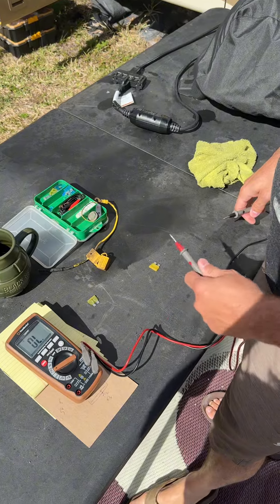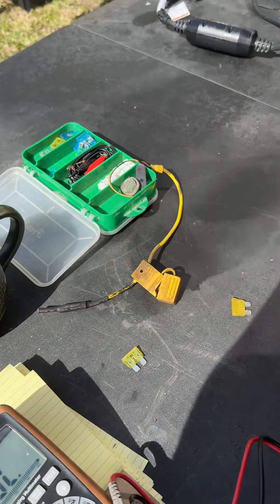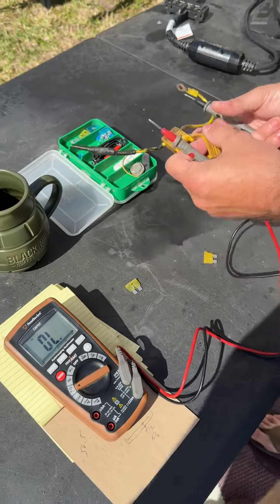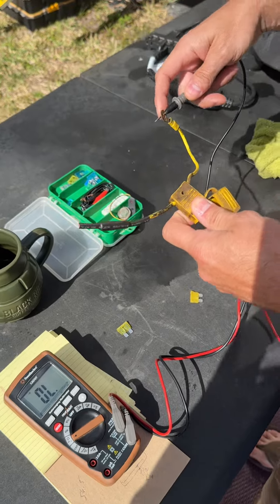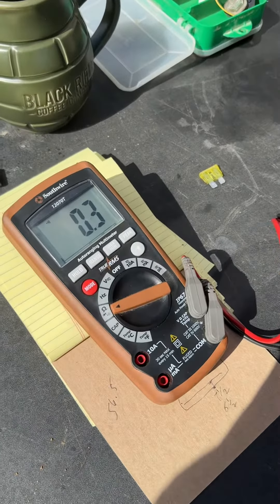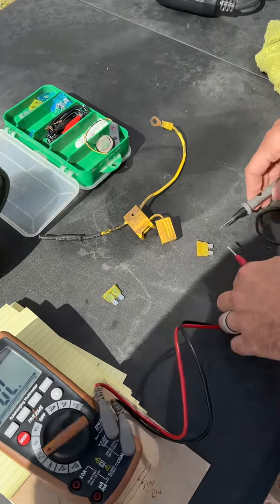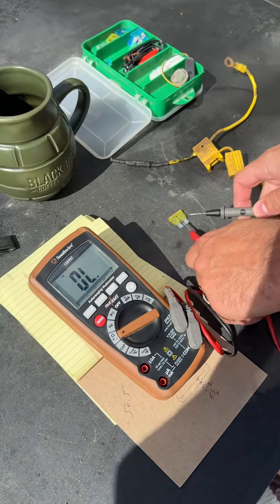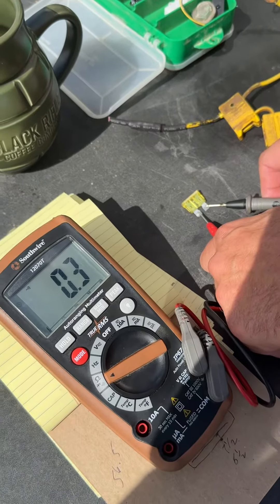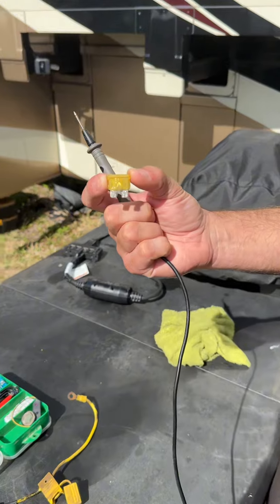We narrowed the jack issue down to this inline fuse. I'm testing the continuity of the fuse — what you want to hear is a nice tone, and that means everything's passing correctly. We weren't seeing that tone through this fuse, but a brand new fuse I'm going to put in has good continuity. So the low voltage was coming from this fuse even though it wasn't visibly popped.